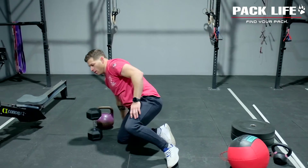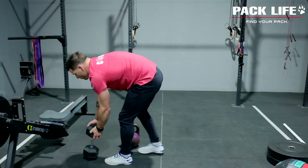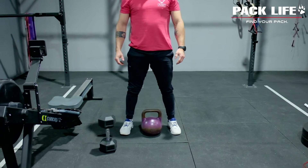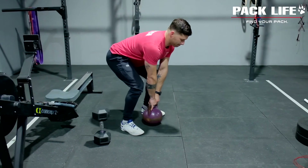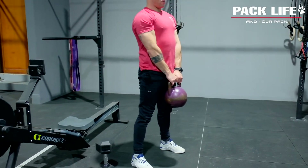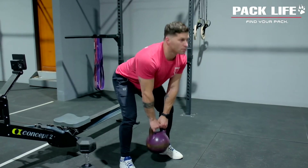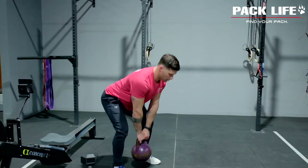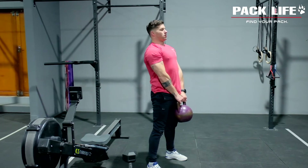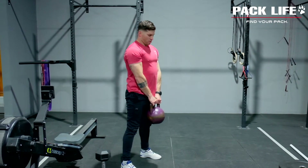From there, deadlifts. If you have a barbell, you can use that; otherwise we're going to use a kettlebell or dumbbell. Justin's going to show us what the kettlebell deadlift looks like today. We want a nice neutral spine position, keeping eyes neutral as well. Making sure there's a nice bend into the knees and squeezing those glutes as he stands up tall. 15 reps like that.